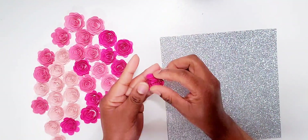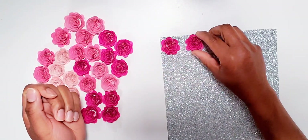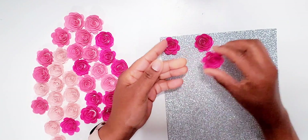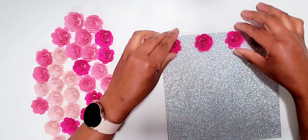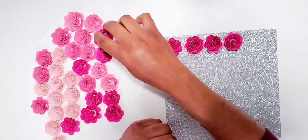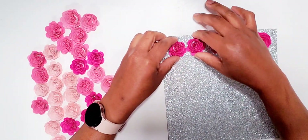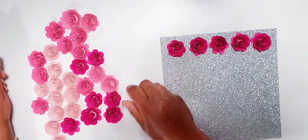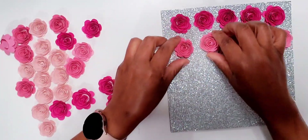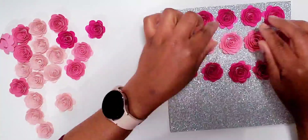Once I was done gluing my glitter cardstock to the back of my shadow box, I'm going to line my roses out how I want them placed. I'm just trying to arrange them so it looks nice before I actually glue them down. I don't want it to look too organized — I want it to look like a bunch of roses scattered all over the place. I don't want it to be too uniform. So that's what I'm doing here and we're moving at a little bit of fast forward speed so you don't skip.